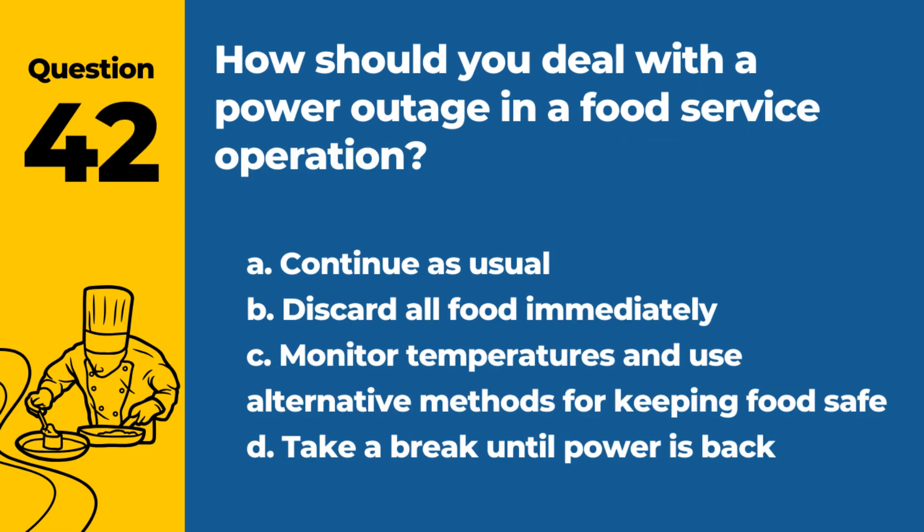Question 42. How should you deal with a power outage in a food service operation? a. Continue as usual. b. Discard all food immediately. c. Monitor temperatures and use alternative methods for keeping food safe. d. Take a break until power is back. Answer: c. Monitor temperatures and use alternative methods for keeping food safe. It's important to ensure food safety during power outages.